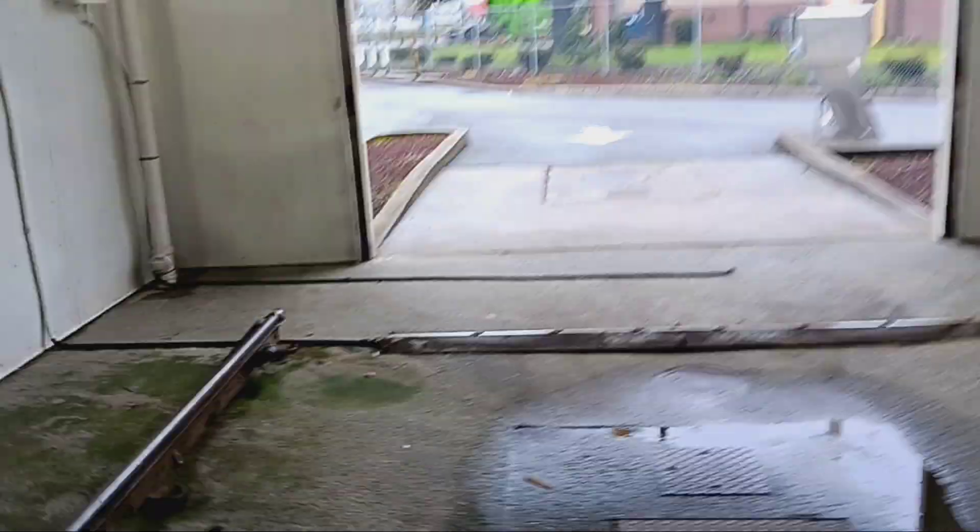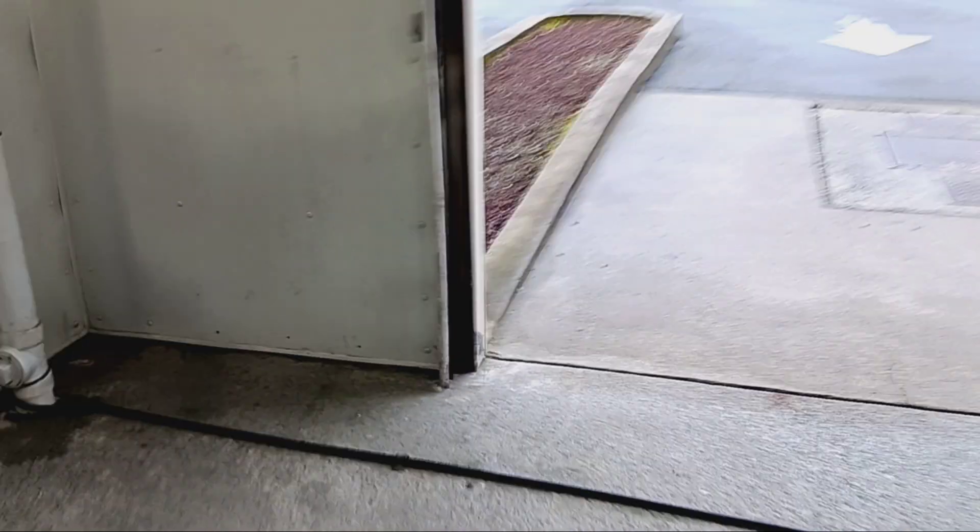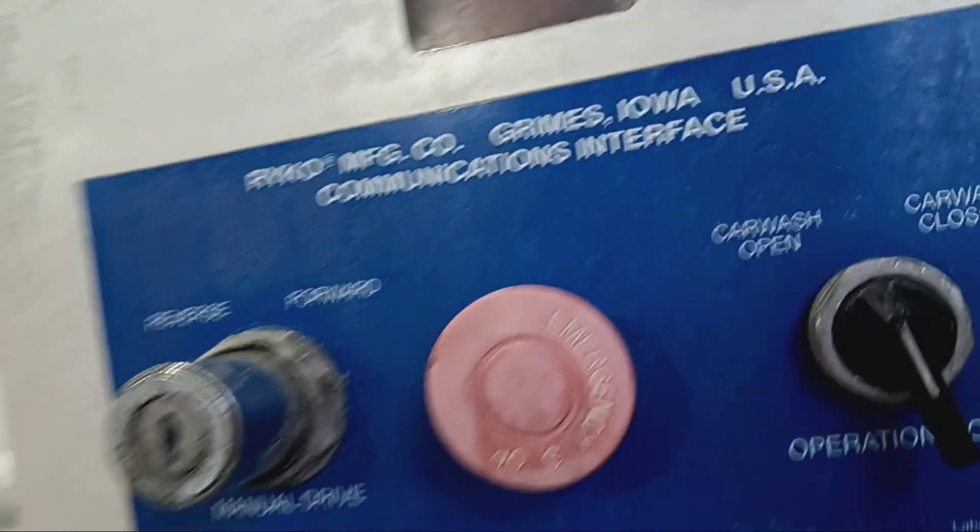Oh, that's plastic — I had a feeling. This thing's huge. Here's the error code box. Let's see what the error code says. No error codes. It's locked, of course.